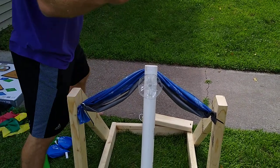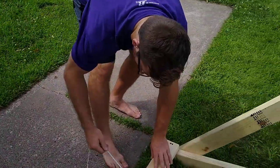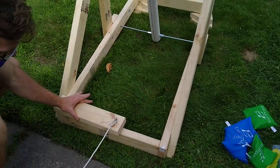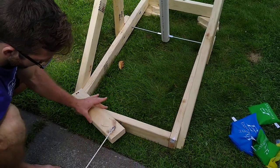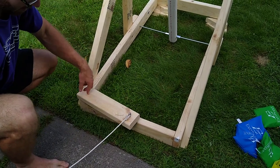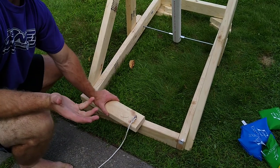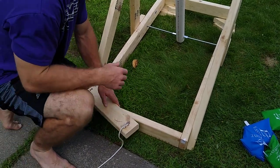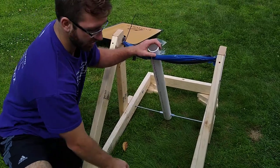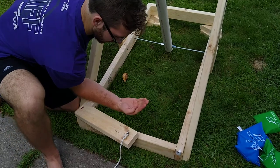Coming around the back here — there are different ways to do this. This is the mechanism that holds everything in place. All the student has to do is take the string and pull it, so the launcher will rest underneath. I just put screws in the top and then an I-hook here with a string. There are different options — you could put a metal rod on the back that braces, along with a door latch.